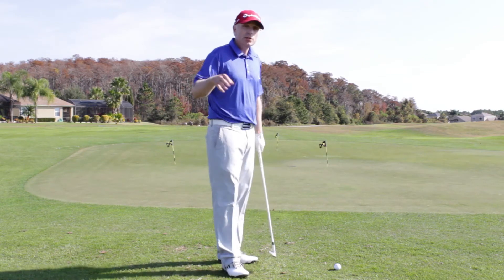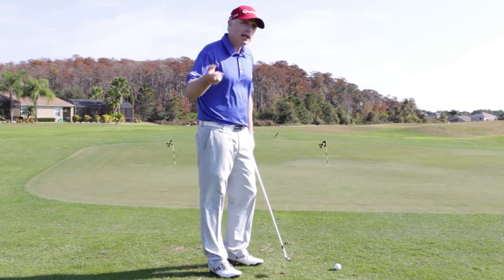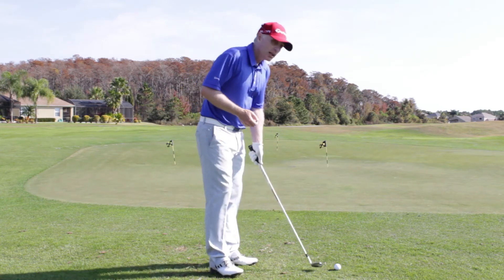If you can, use a little Dr. Scholl's foot spray — just spray the face. It's a great way to work out where you're hitting the ball on the club face.